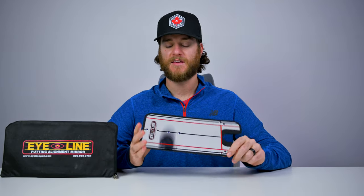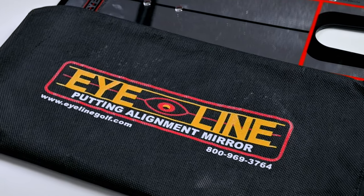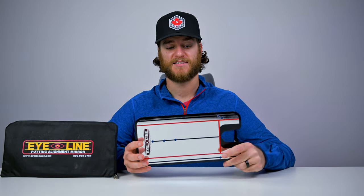We got this out of the bag and this is the Eyeline Alignment Mirror. What I love about this thing is I can use it in my house when I'm practicing and it's so easy to throw back in the bag, put it in my golf bag, take it to the course and practice there.